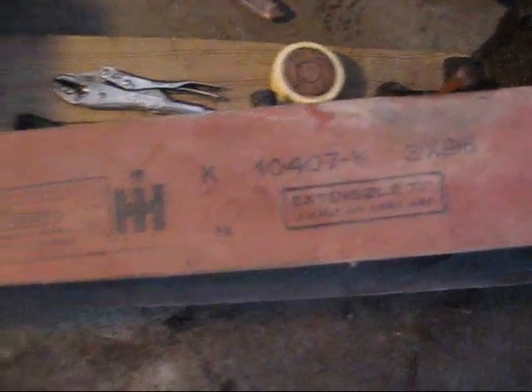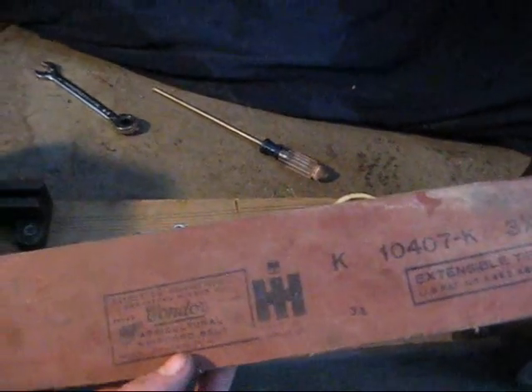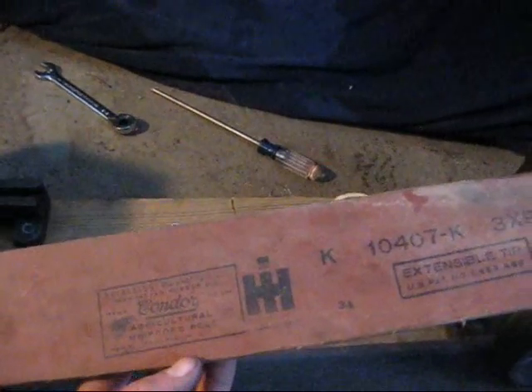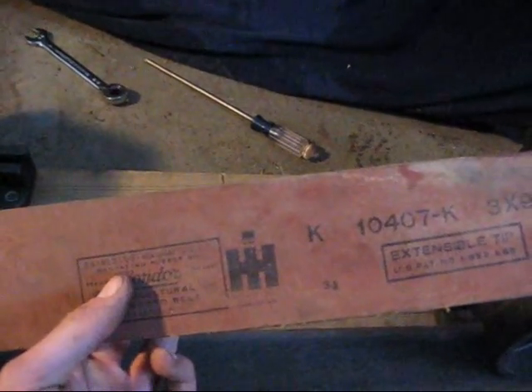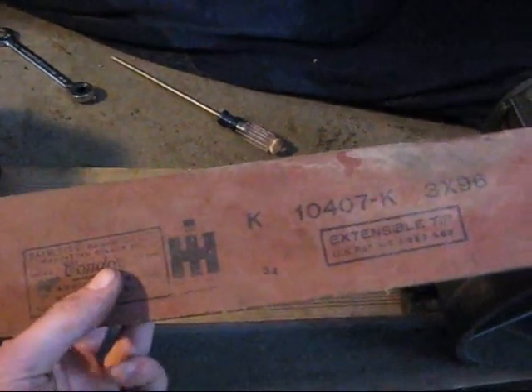I'm going to shut her down. Okay, there you go. It says International Condor Agricultural Whip Cord Belt. I think it says Ray Bestus Manhattan something — Manhattan Rubber Division. Extendable tip.